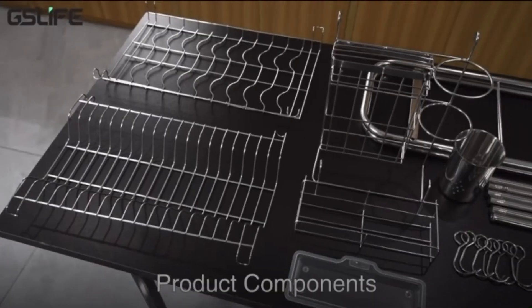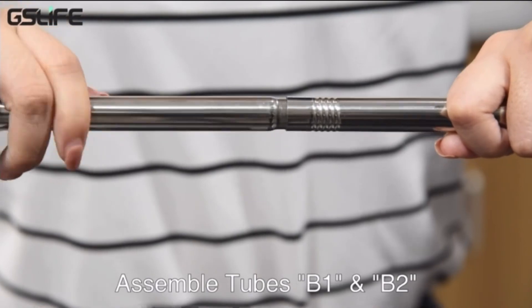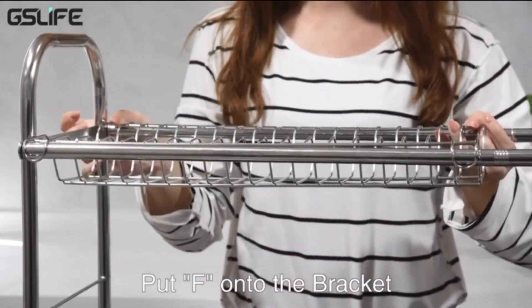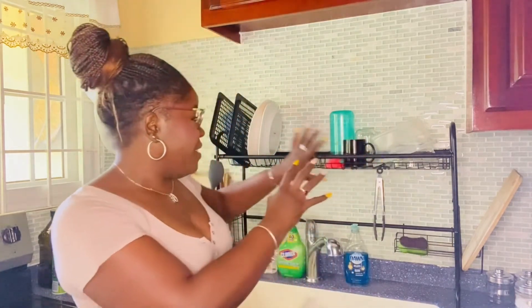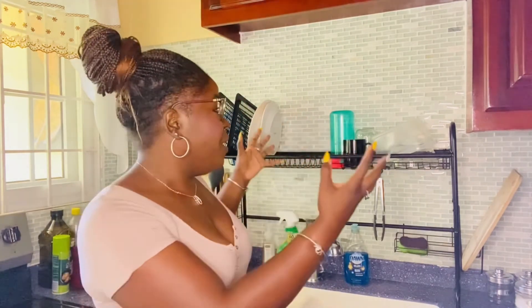In terms of cons, you will have to put it together yourself, or get someone to help you. If you're not good at that kind of thing, you might want to rethink this — but as I said, it was pretty easy for me. Also, it doesn't have a whole lot of space, so if you're washing a lot of pots and pans or have a big event, this might not be ideal for you. But I don't really want a whole lot packed up in my dish drainer, so I'm happy with this one.